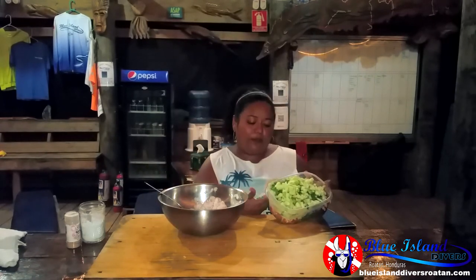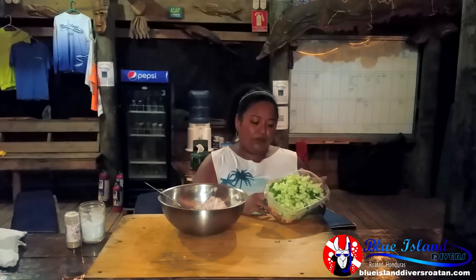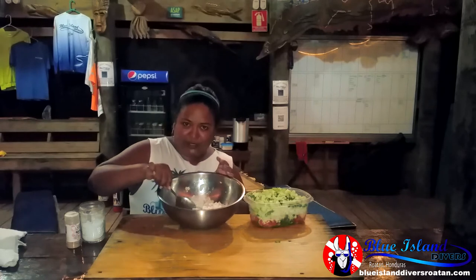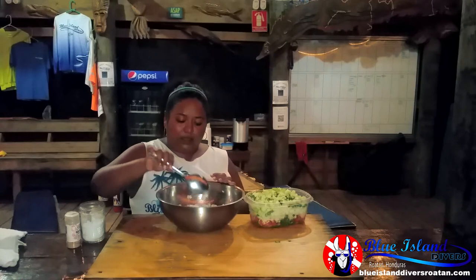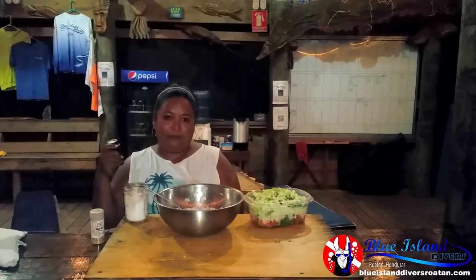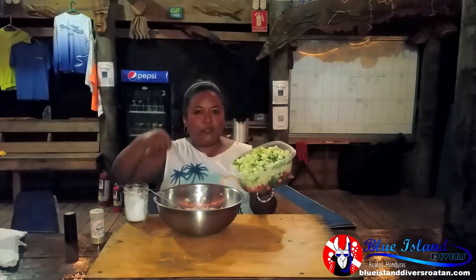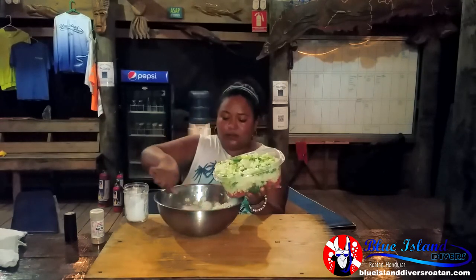Alright, so after I cut up all my veggies, they're all in this pan: cucumber, tomatoes, onions, cilantro, and mutton pepper. My lionfish has been cooking in here — I put a little bit of vinegar and also a lot of lime so it can cook well. All I need now is salt, a little garlic powder, and black pepper. I'll mix all my veggies in slowly and then stir it up.